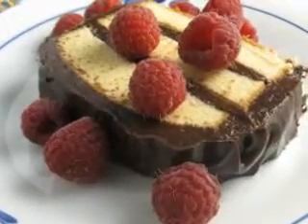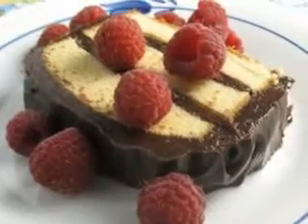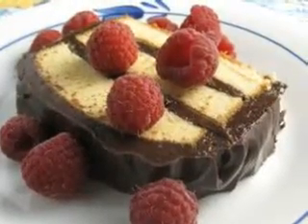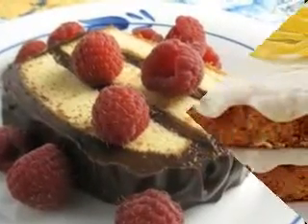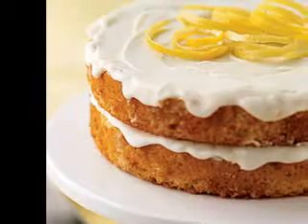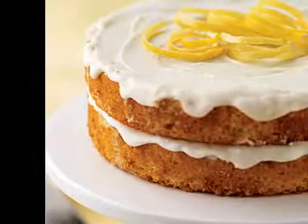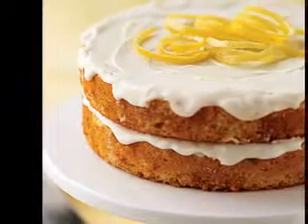Pour the apple mixture into a dish. Combine the pastry flour with the baking powder to make biscuit dough. Add the canola oil and stir well. Next, add the buttermilk and honey and stir with a fork until the mixture is moistened. Pour the biscuit dough on the apples with tablespoons. Bake for 20 minutes or until done. Serve warm and enjoy.